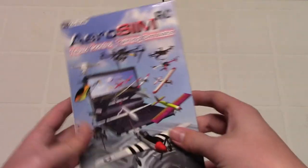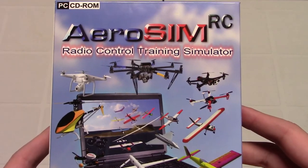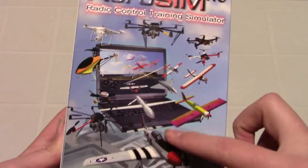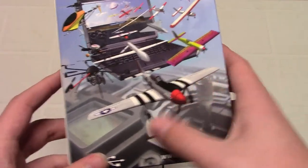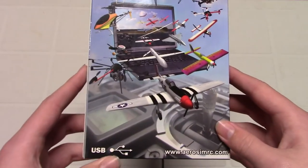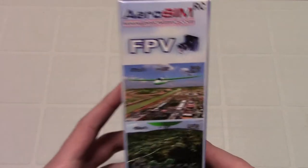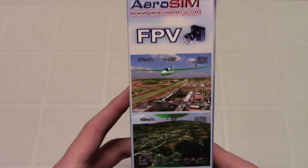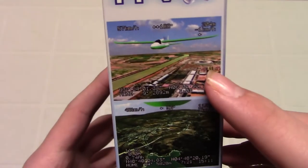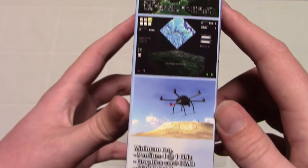Looking at the box here, you have up top: Aerosim RC Radio Control Training Simulator. The box kind of shows off most of its airplanes and drones. Up front, you've got a little P-51. The company's website is shown, and the cable connects via USB. It does feature FPV, which is pretty neat — here you can see a little picture of what the FPV looks like.